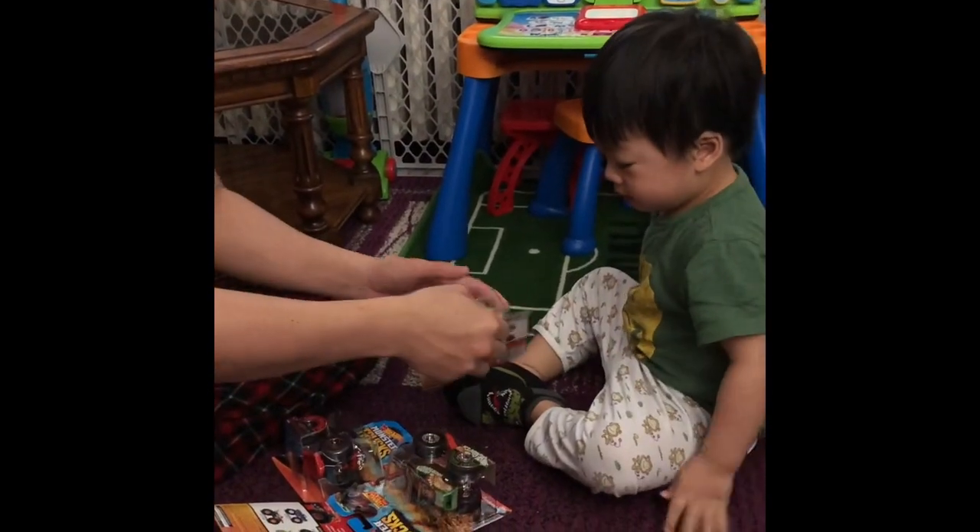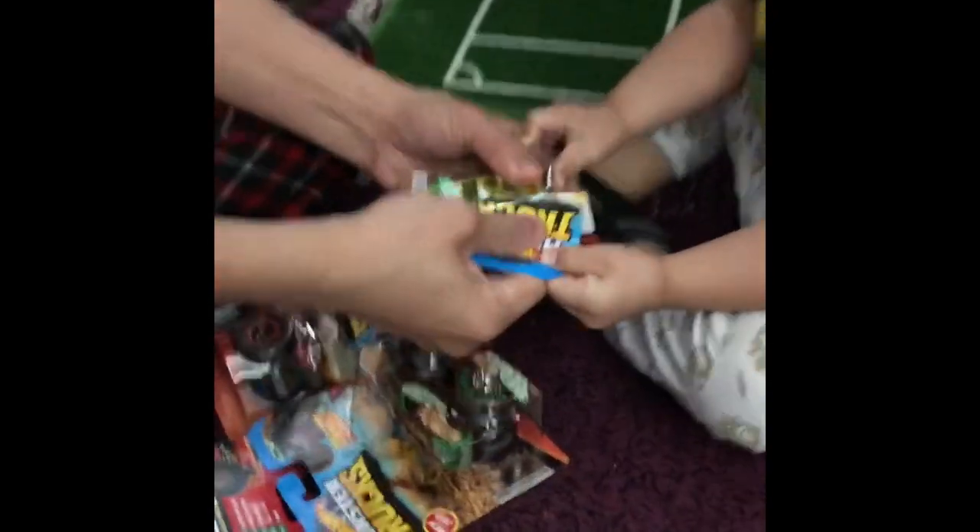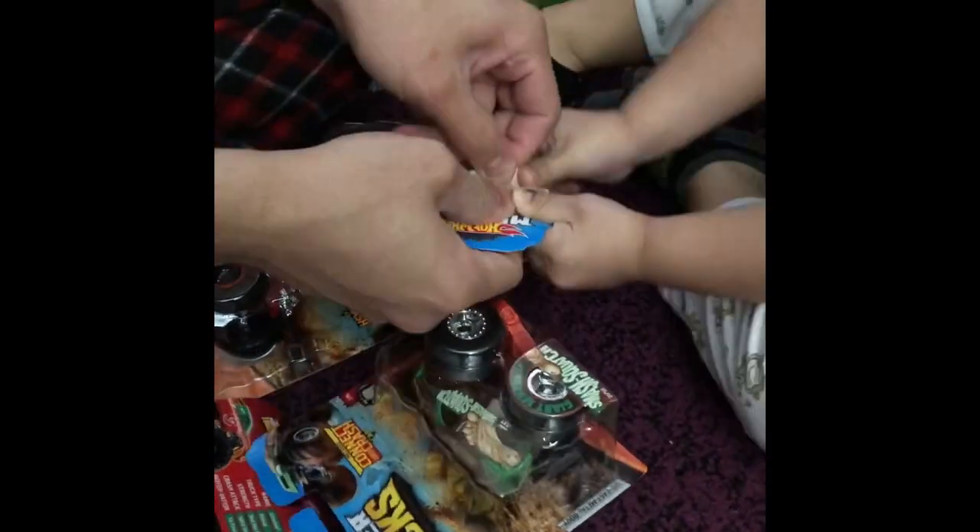Good? You open? Open. Open. Open here. Pull. Try this. Pull, pull.